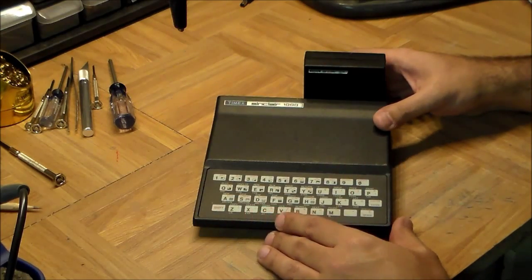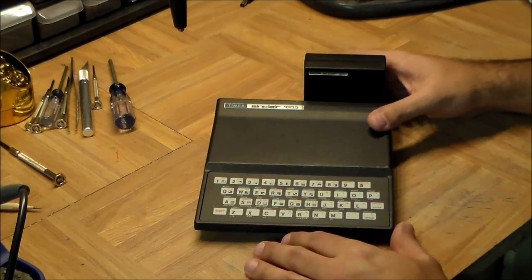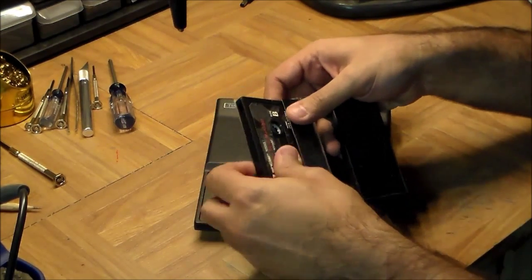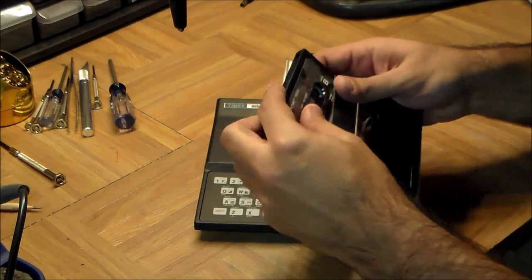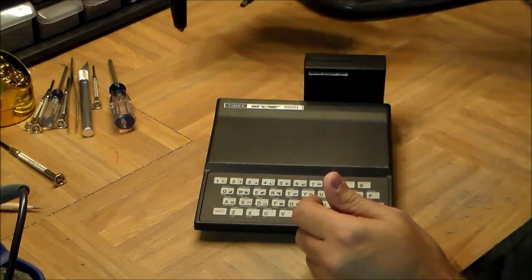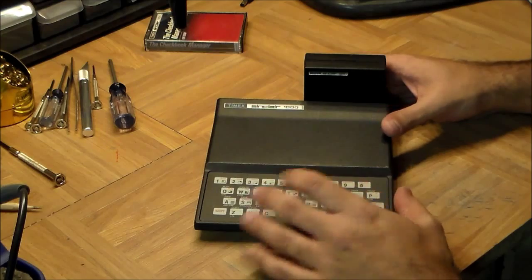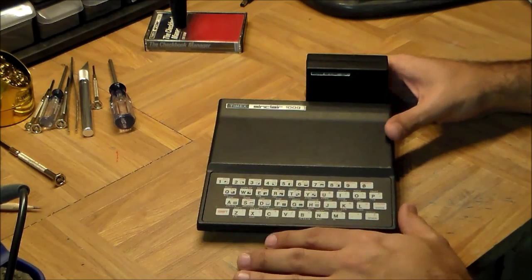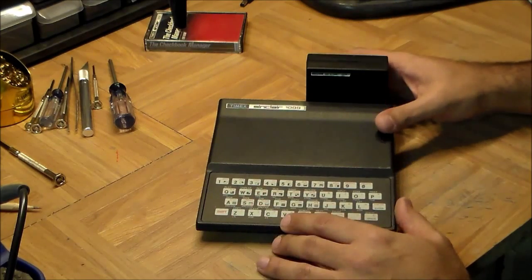If I turn this on right now I would see a BASIC interpreter so I can start writing programs. I can plug in a regular cassette tape drive and buy programs for it — programs came just like a lot of computers from the 80s on a regular cassette tape. When this computer came to the US it was the first computer in the US to sell for less than $100 — it sold for $99.95 in 1981 values, which today would be about $250.